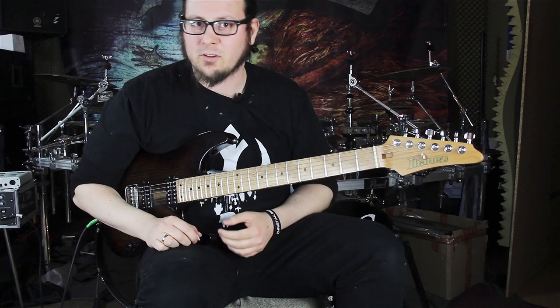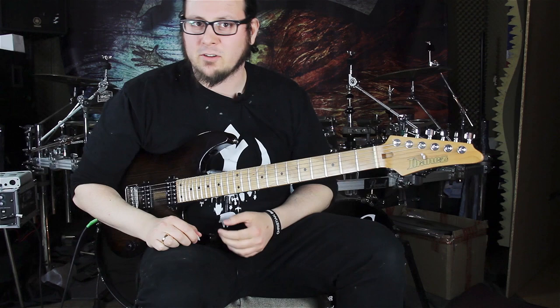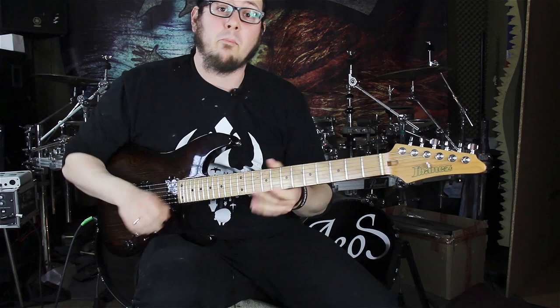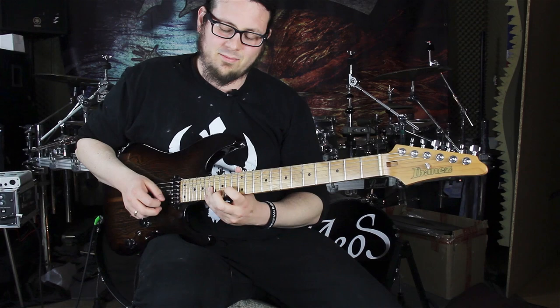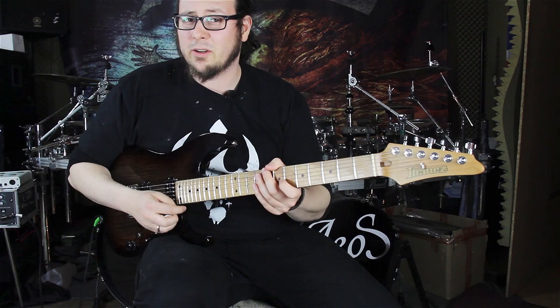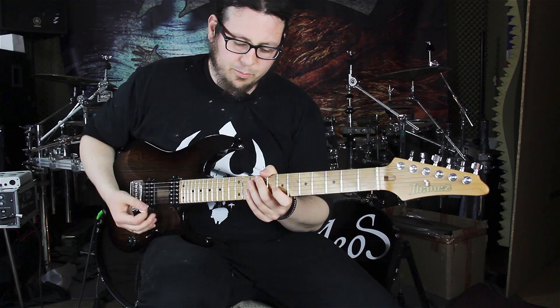Now the 17th fret on the G string — the C — is not particularly in our F sharp minor pentatonic scale. We're adding the C to get the so-called blue note, the diminished fifth. By adding this note we are getting a bit more of a bluesy sound, a bit more of this kind of jazzy bluesy sound. So you see a lot of this bluesy sounding stuff comes from adding the C, in this case the 17th fret on the G string. So the first bar goes like this.